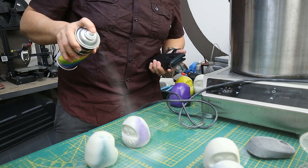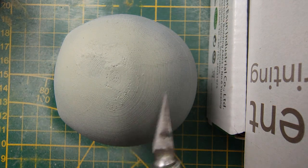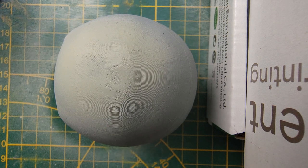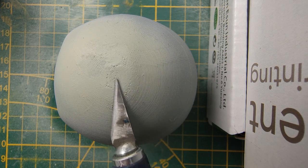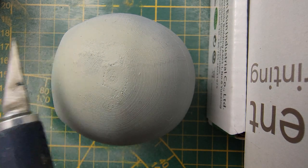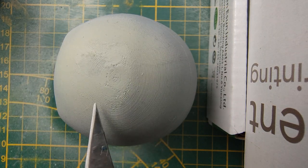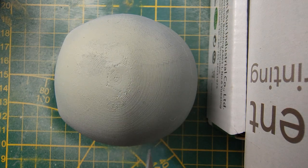So I have here that gray Devil Design PLA print, untreated and only sanded for 30 seconds. You can see all the layer lines up top here — the heavy stepping, while sanded down some, you can still see a lot of it. The rings are still here, and the spray putty filler didn't do much at all. It's all just a lot of stepping still.